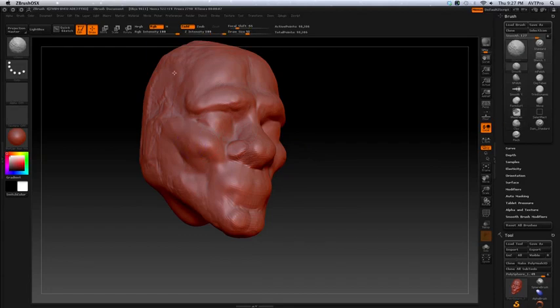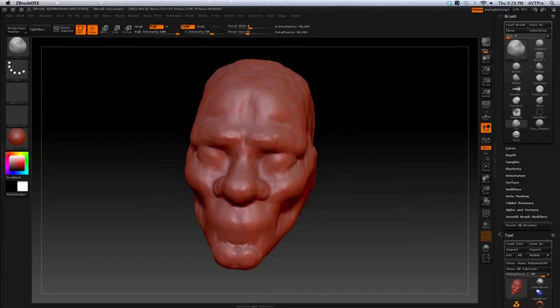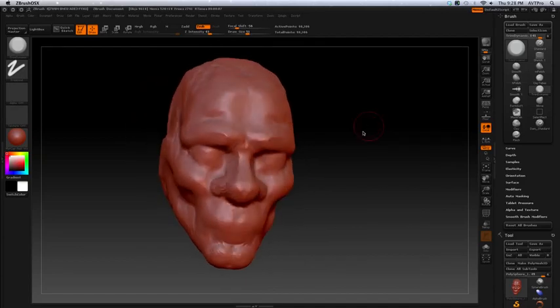Then you can smooth this out. There's one other brush I want to show you. If I keep doing this I'll get blobby kind of forms, and this is where the trim dynamic helps bring out stronger, straighter forms. It's great for that. But it cuts a bit much for me.